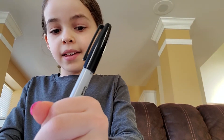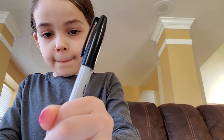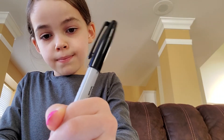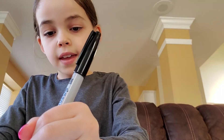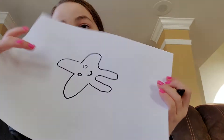Then what you're gonna do is you're gonna draw this cute little smile, like one like that. Then you're gonna draw the eyes — draw two little circles like that.